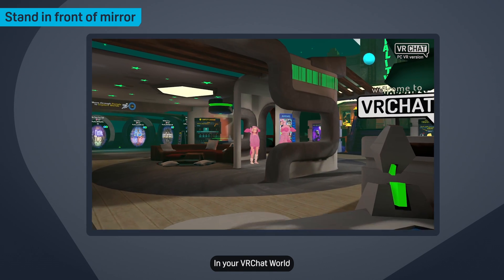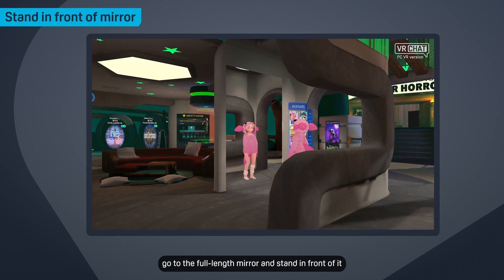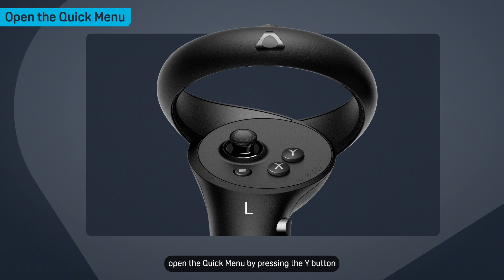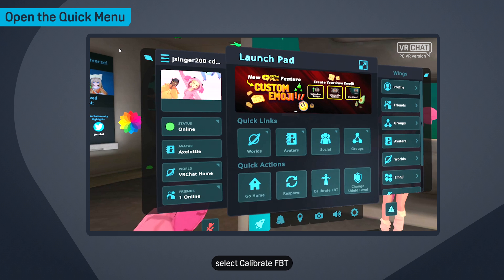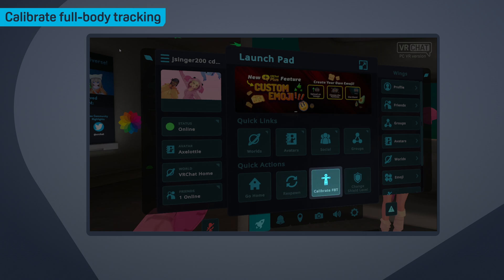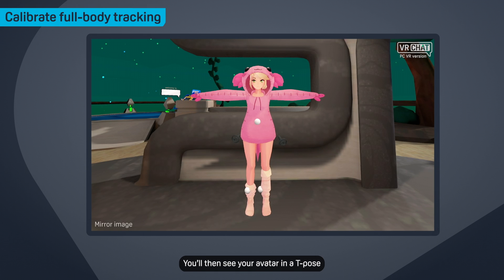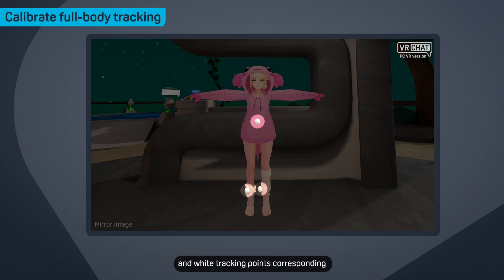In your VRChat world, go to the full-length mirror and stand in front of it. Then open the quick menu by pressing the Y button. On the Launchpad tab, select Calibrate FBT. You'll then see your avatar in a T-pose and white tracking points corresponding to the Vive Ultimate Trackers on your body.